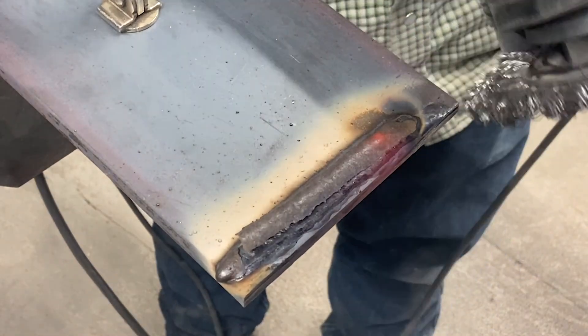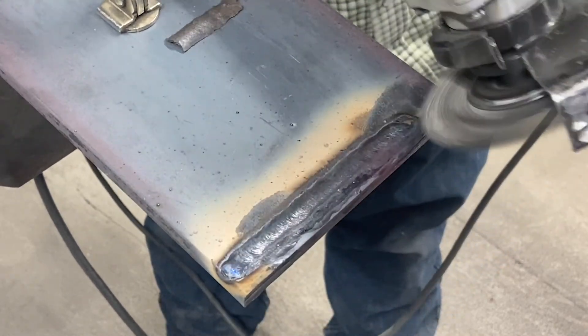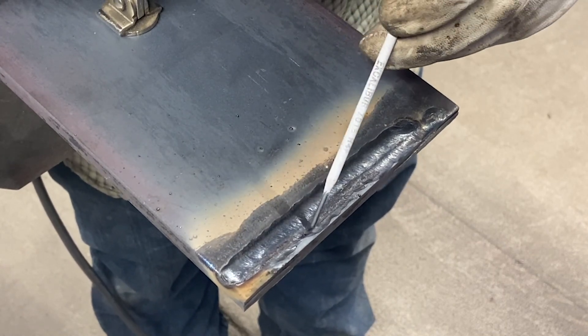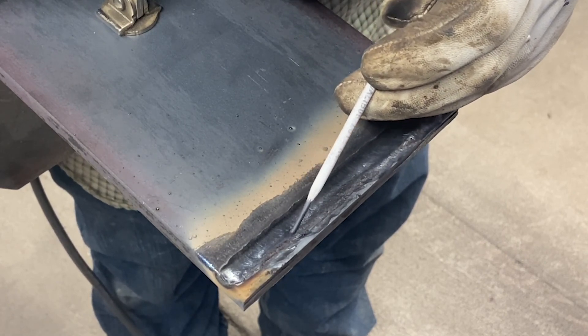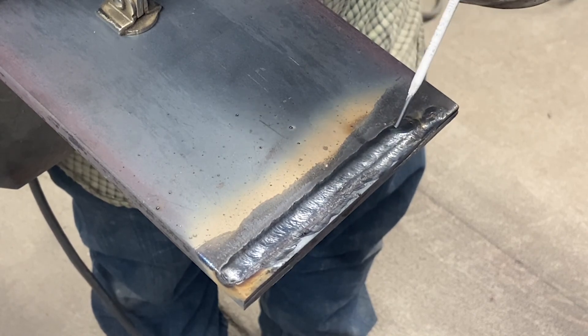I'm going to wire wheel this pass off. You can see right here — this is the first pass, this is the second pass. You can see I consumed 50 percent of this first pass whenever I was overlapping. That is a correct overlap.